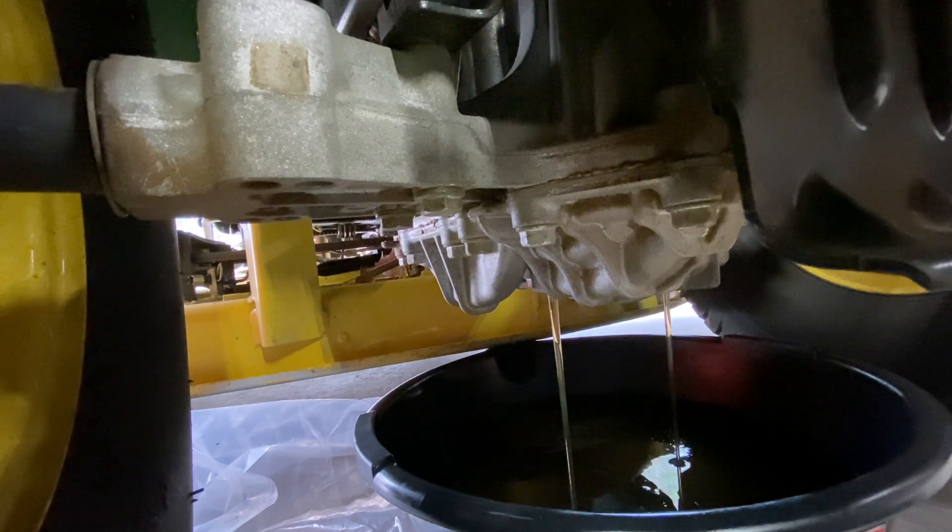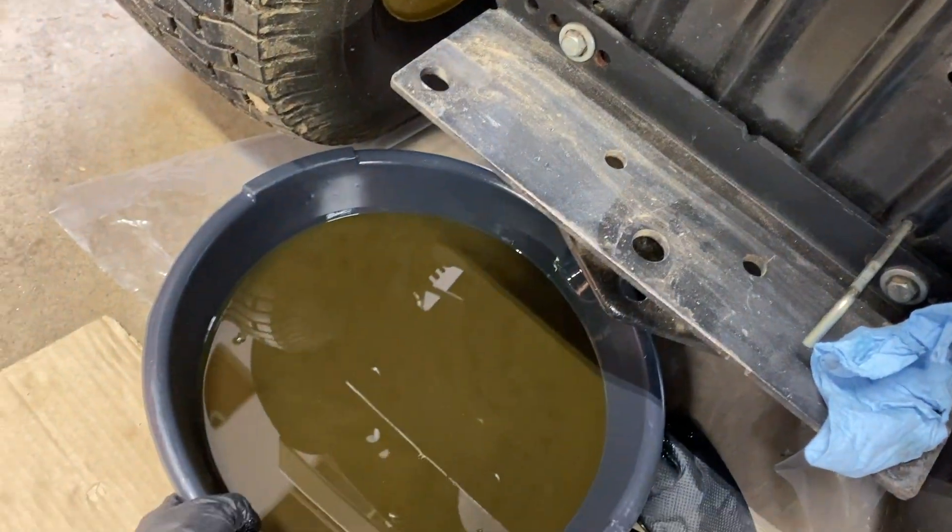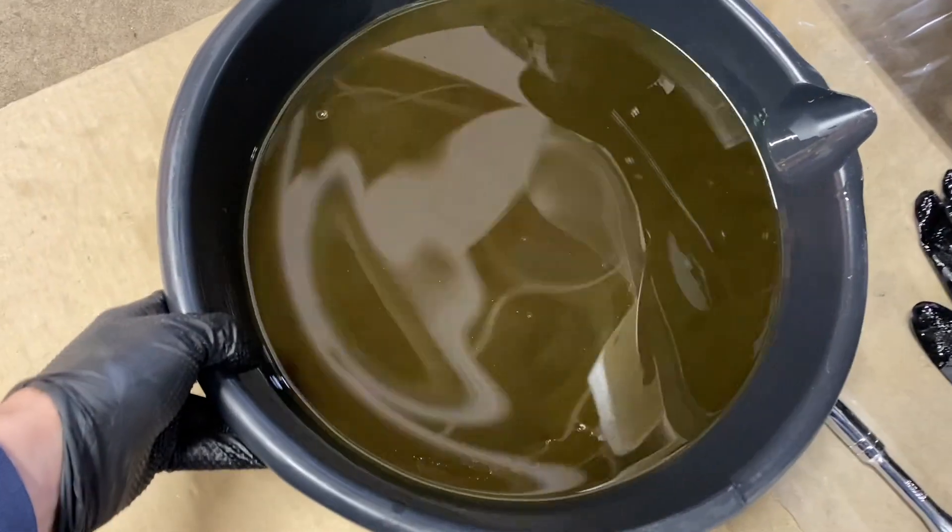If you like stuff like this, please consider hitting that like button and subscribing. We got all the oil drained out. Wow — it looked clean in the expansion tank, but now that I have it in a pan, there's definitely a decent amount of fine metal particles floating around. When I slosh it around, you can see kind of swirly clouds going on there.